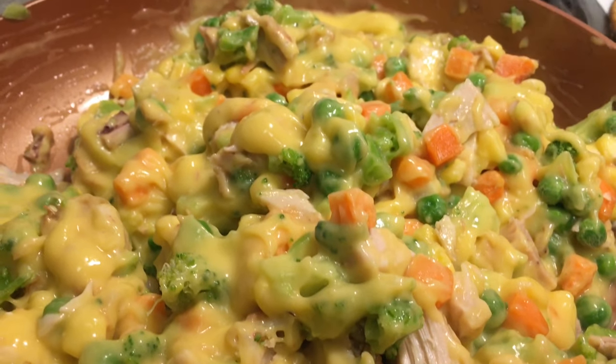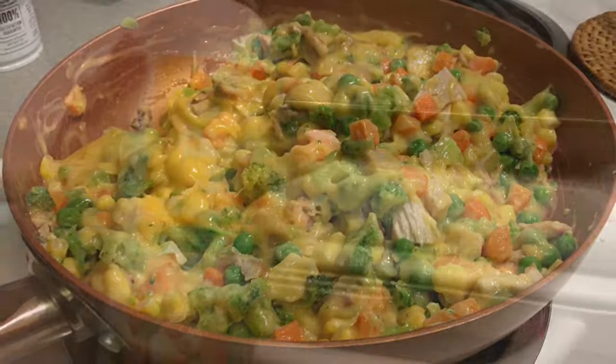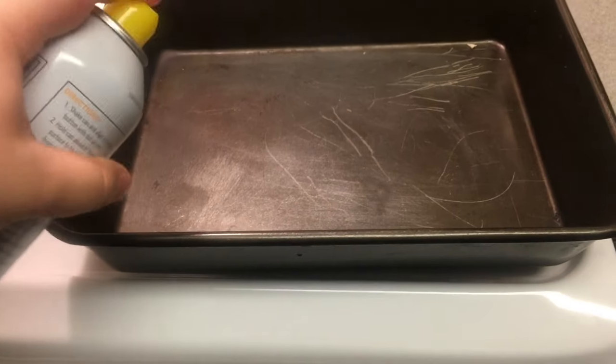Stir the mixture for about eight minutes or so. It should look something like this — nice and creamy, and all the vegetables and chicken should be softened.